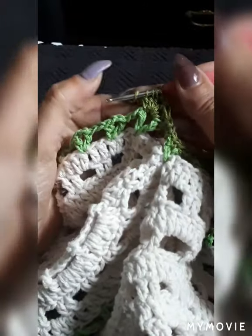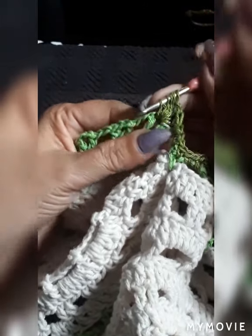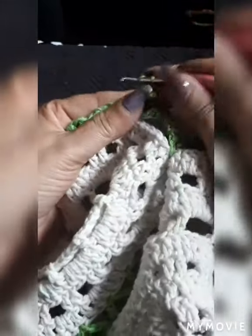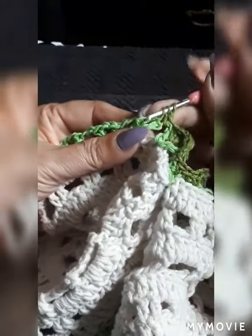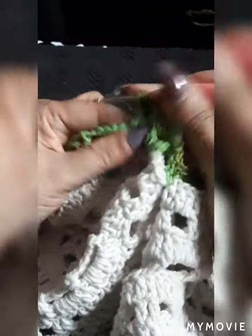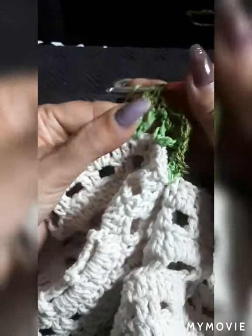I hope you guys are enjoying this little table runner. I decided to do it for the kitchen table because I have quite a bit for the dining room table, so I'm using only three doilies together. We continue creating the paddles for the flowers.